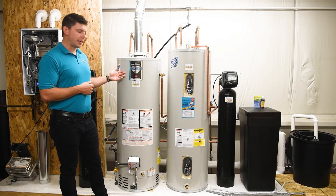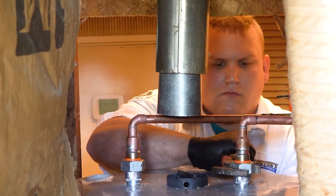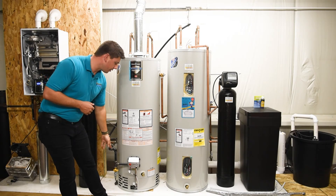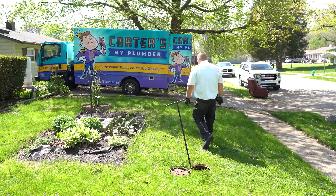To my left is a gas water heater. As you can see, there is going to be the metal flue pipe, which is an atmospheric venting water heater, and you can also see down here is a gas line. So that's going to tell us this is a gas tank type water heater.